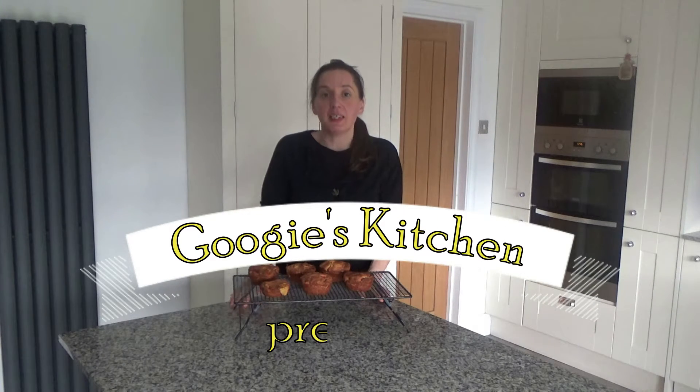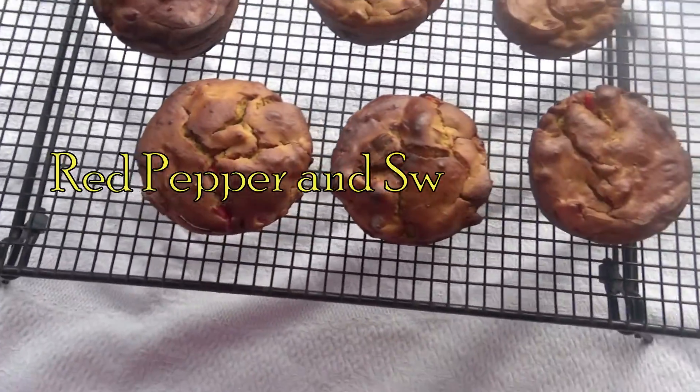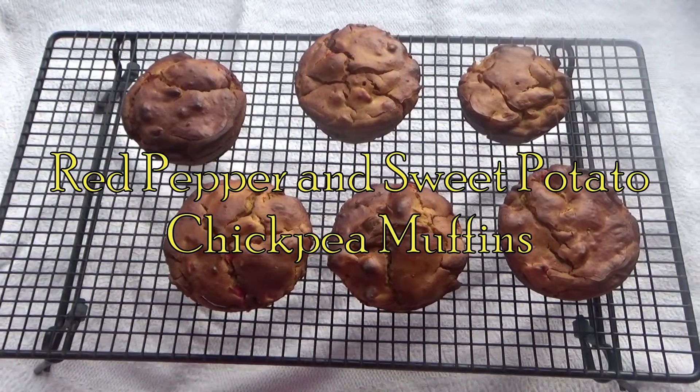Hi everyone and welcome back to Googie's Kitchen. If you are new here, then hello and welcome — my name is Alexis, and today I want to show you how to make my red pepper and sweet potato chickpea muffins.